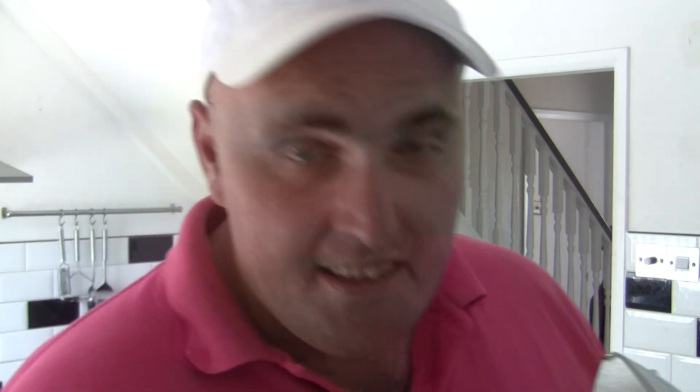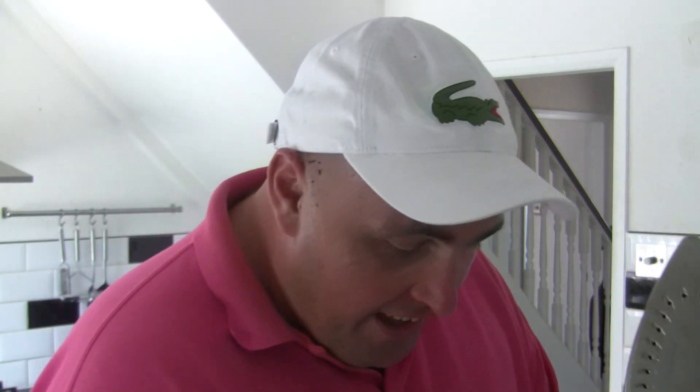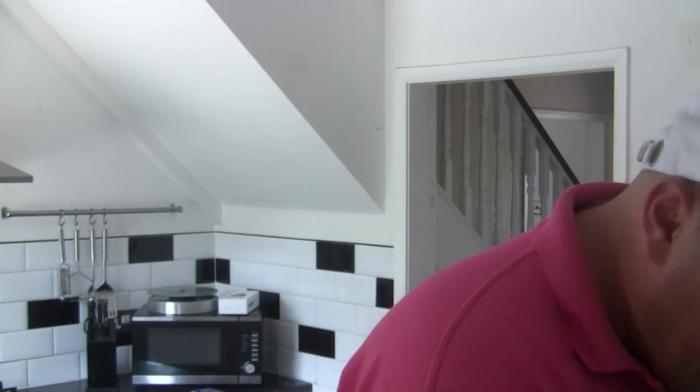Obviously you need the iron first. Then you need paracetamol caplets — not the capsules, you need the caplet version. It's coming through back to front on this screen but not to worry. You can see it here. And you need a pair of crocodile pliers, something like this.